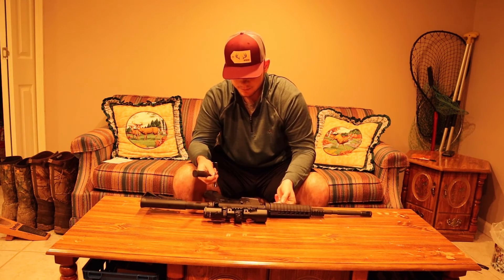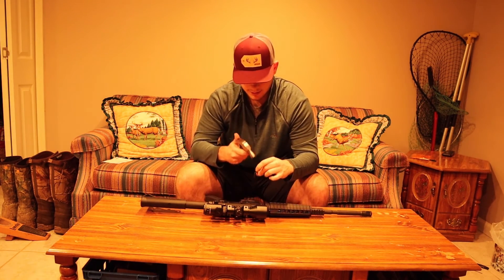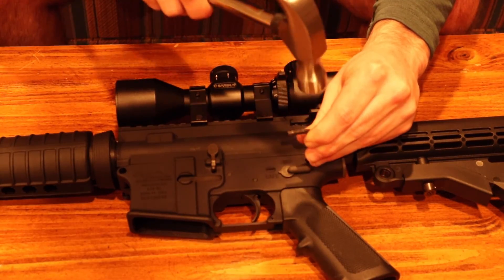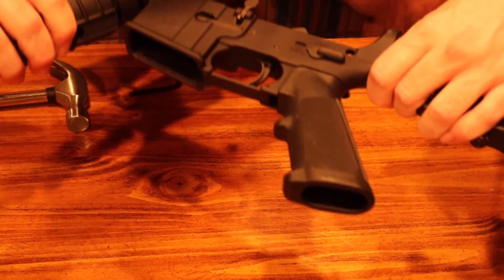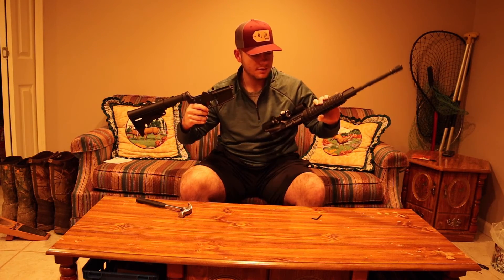All you need for this is something small enough to just tap the pins out. Let's go ahead and do that — you just tap the pins out. Always make sure your gun is unloaded and safe. But once you tap those two pins out, your gun will be in two separate pieces.